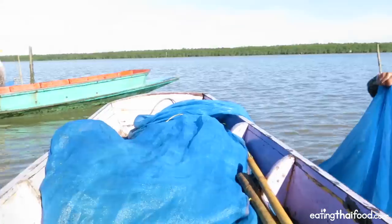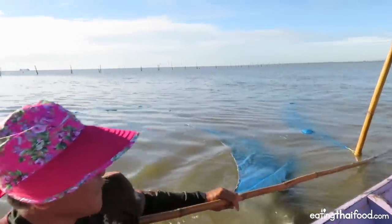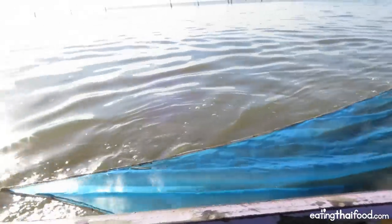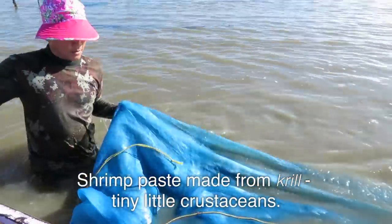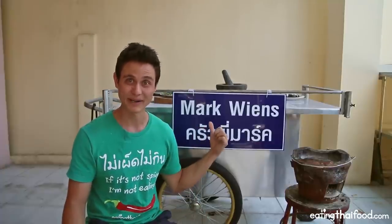A couple of weeks ago I was in Samut Sa Khan, which is about an hour from Bangkok on the coast. They are extremely famous throughout Thailand for some of the best quality shrimp paste. It's actually made from krill, which are tiny little shrimp-like creatures that are salted and left in the sun, then fermented for months and even years. That is shrimp paste, and it's extremely popular in Thailand and used in many dishes. But probably the purest way to eat kapi is in Nam Prik Kapi.